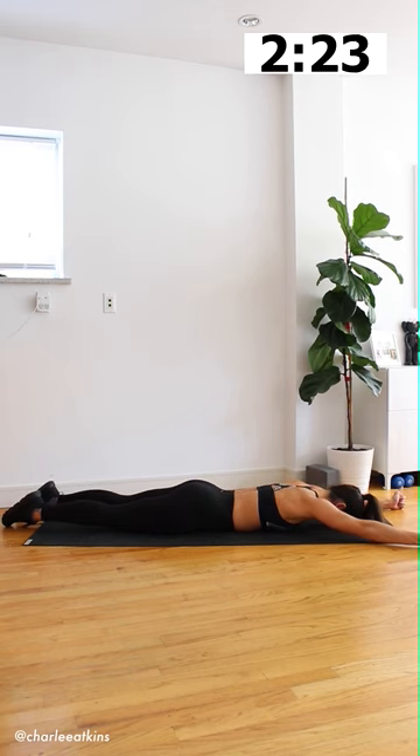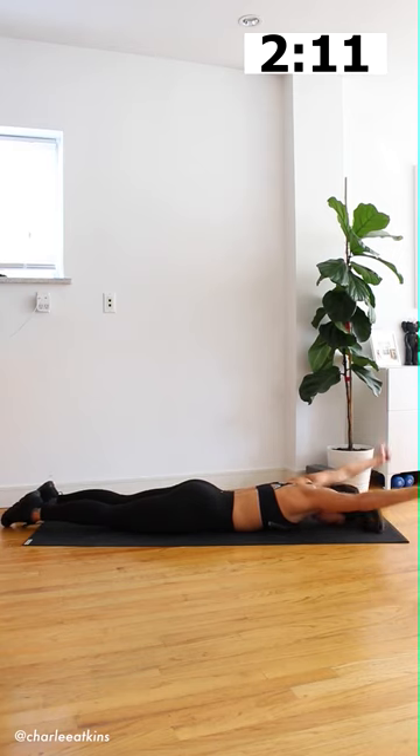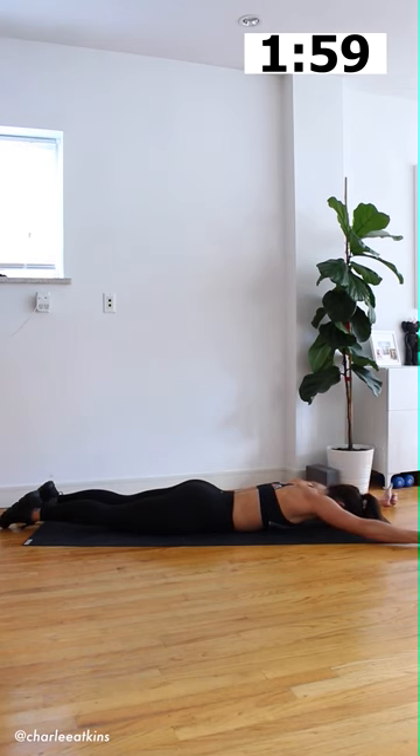Now from here, we'll go ahead and bring the hands to a Y position. Thumbs are still pointed up, shoelaces, hips, and forehead are still down on the mat. Lift the arms straight up towards the ceiling so that the bicep is above the ear, and then slowly lower the arms down. We're going to do this for a total of 10 times. We call this one the Y-raise. Go ahead and finish up with two more Y-raises.